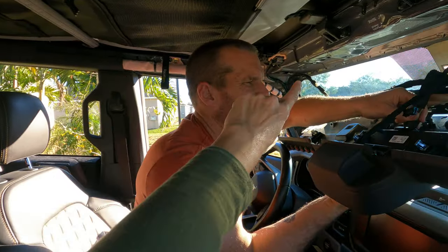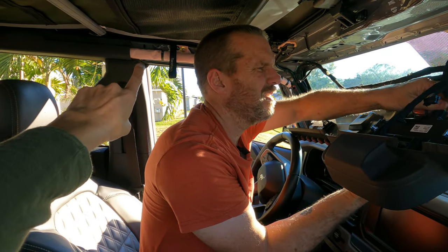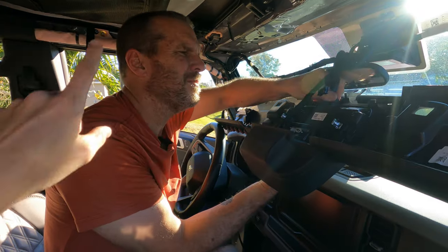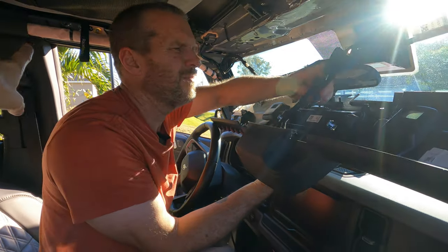That pink thing behind Shawn's head is the airbag curtain — the side airbag curtain. Make sure when you take these panels off that you disconnect the battery, so you don't accidentally deploy the airbags.